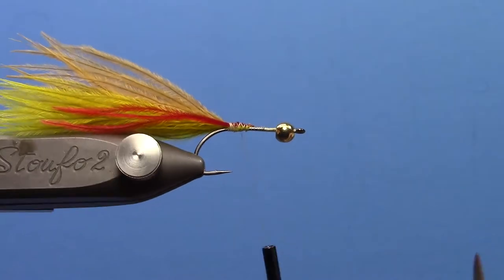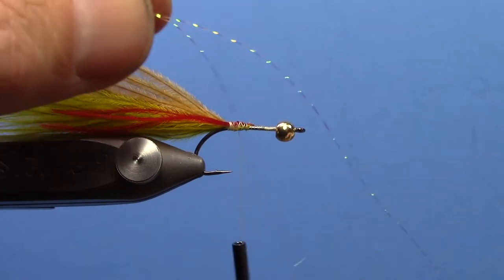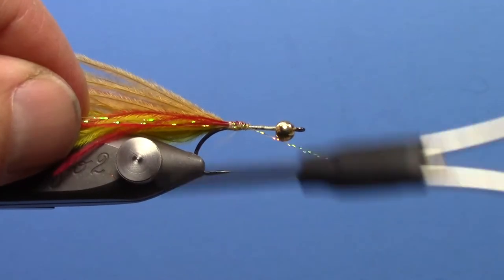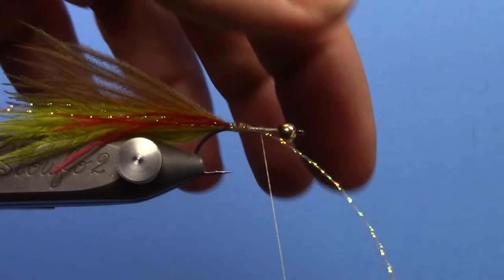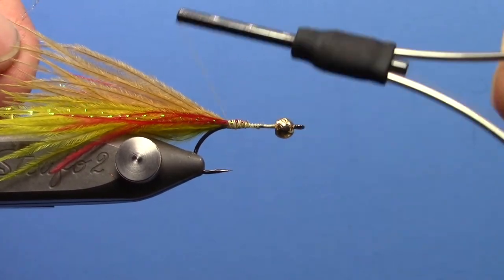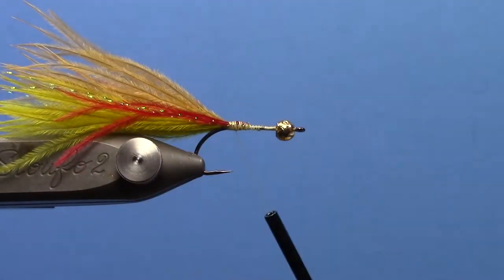Last thing we will do for the tail is just add a little bit of flash — you don't need a ton here, just a couple strands on either side. I have some longer strands of crystal flash I will tie down on the near side, then fold over and tie down on the far side. If there is any extra length you can trim that.